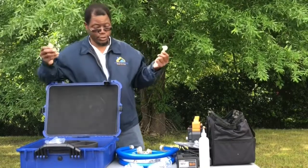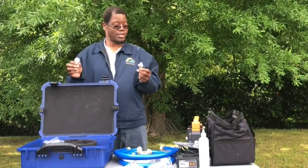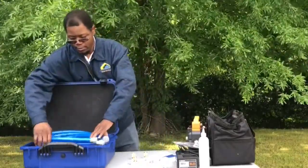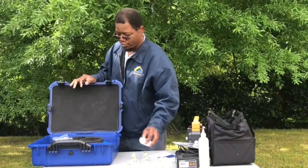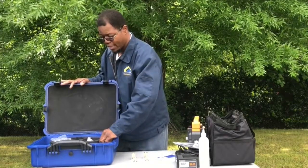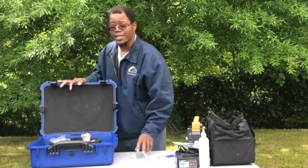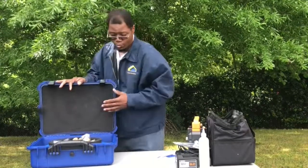I've never used a True Blue evacuation kit before, so I'll be reading over the manual to make sure I hook everything up right. I just wanted to show you what comes in the kit before I use it. I'm really excited about saving time in the field — we all know time is money. I believe in doing it right the first time without cutting corners.